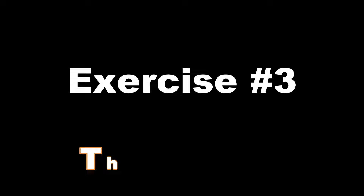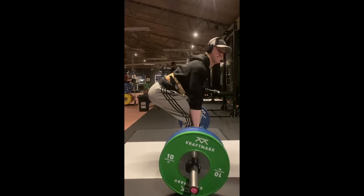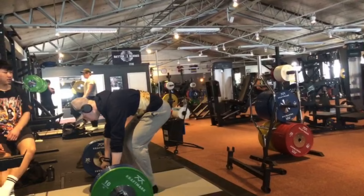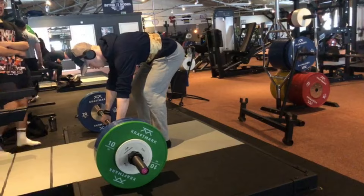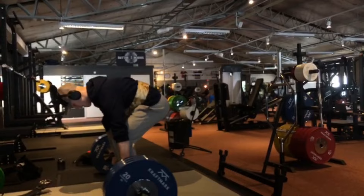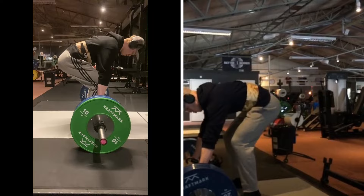Exercise three: the deadlift. The deadlift has always been my least favorite lift. My previous PR was 4 reps on 120 kilograms. The warm-ups were absolutely flying, so I bumped the weight up to my last PR — 120 kilograms — and that felt like a feather. Then 130 kilograms, a new PR. I wanted to try 140 kilograms so I loaded the bar — it was going to be tough, but I gave it a go. In the end my deadlift went from four reps on 120 kilograms to one rep at 140 kilograms.